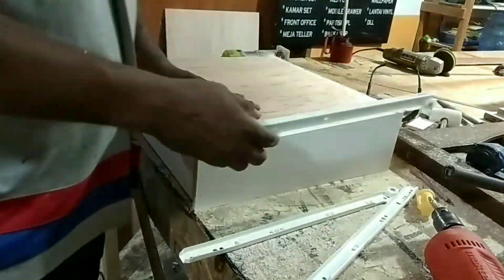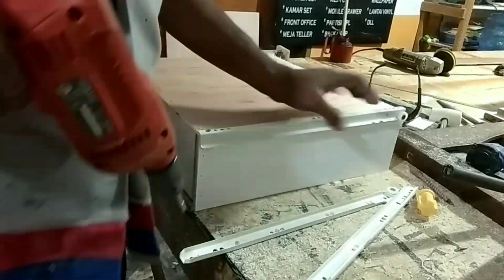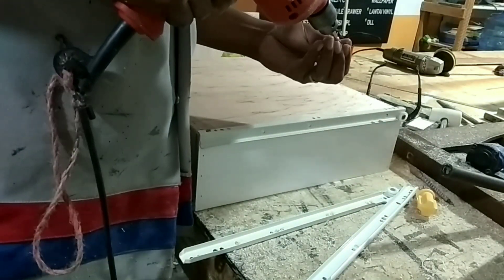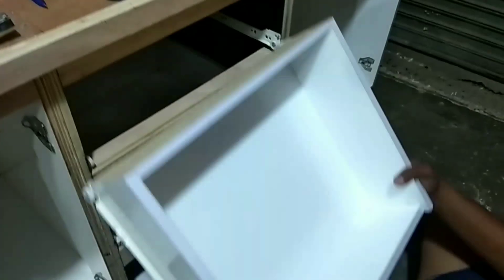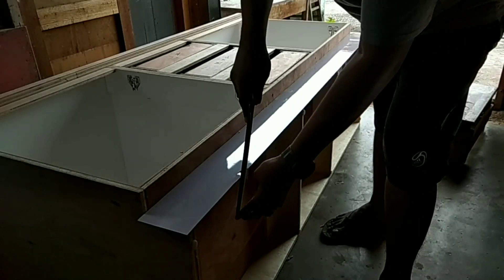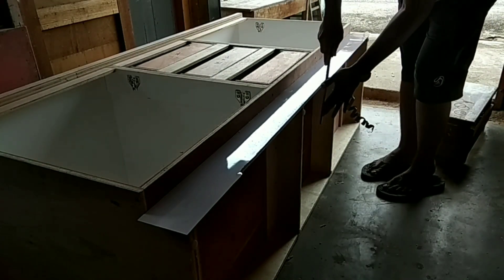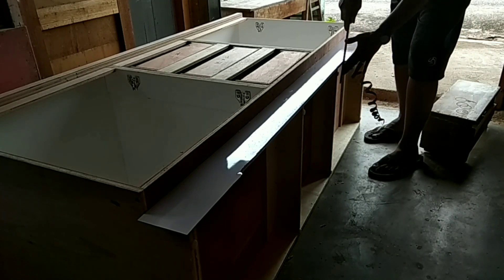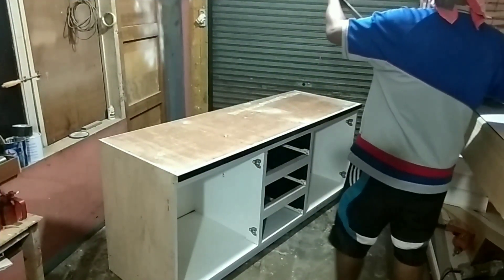Untuk kedalaman laci, saya membuat kedalamannya 40cm, tentunya dengan memakai relaci putih yang juga panjang 40cm. Selanjutnya saya memasang relaci bagian kabinet, dan setelah dipasang saya masukkan. Selanjutnya kita membungkus HPL bagian-bagian Kitchen Set kita - kita bungkus bagian-bagian pinggir terlebih dahulu yang kecil seperti ini.